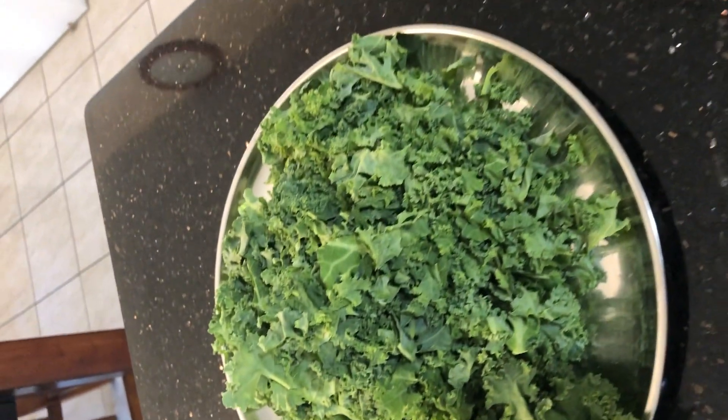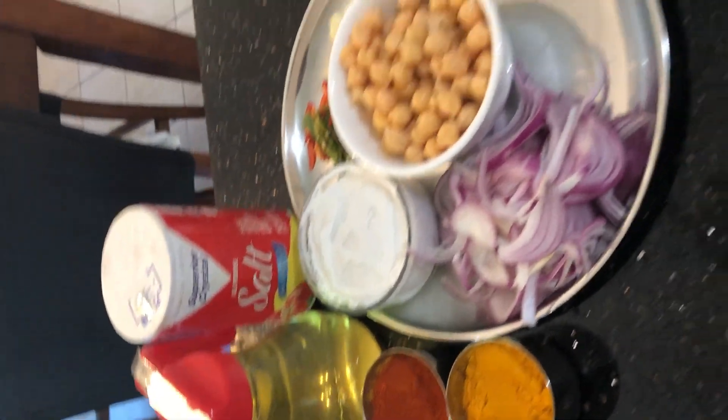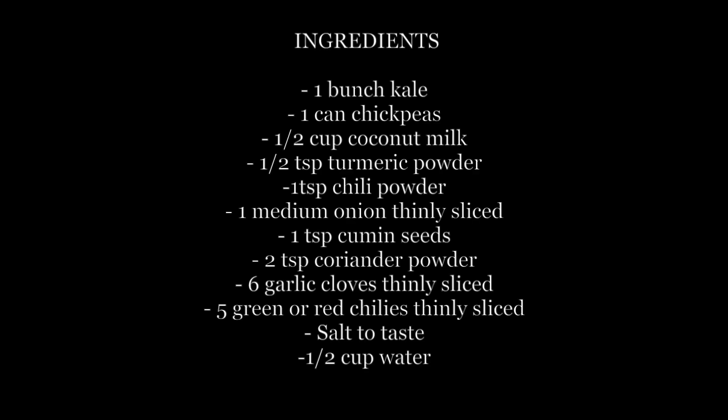Here are the ingredients that I have laid out. This is chopped kale. You can see chickpea and sliced onion. Please pause here for the list of ingredients.